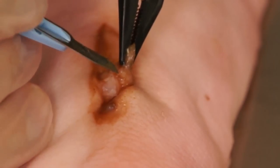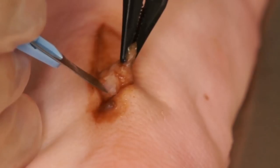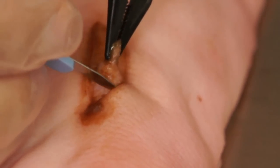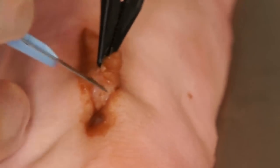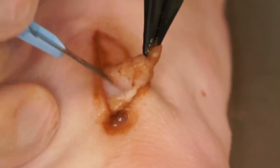Once the majority of necrotic tissue has been removed, one can use the edge of the scalpel or dermal curette to remove any remaining necrotic tissue that may be present between the interface of the normal tissue and the necrotic tissue that has been removed.